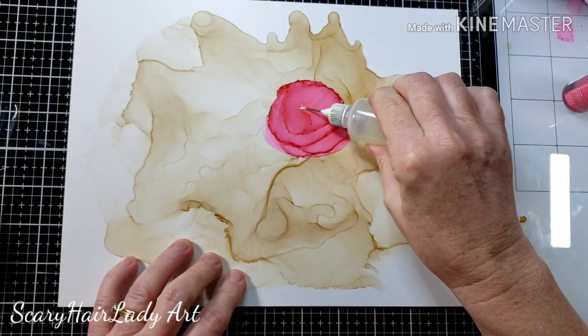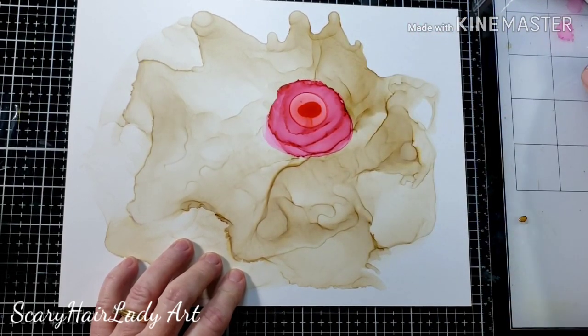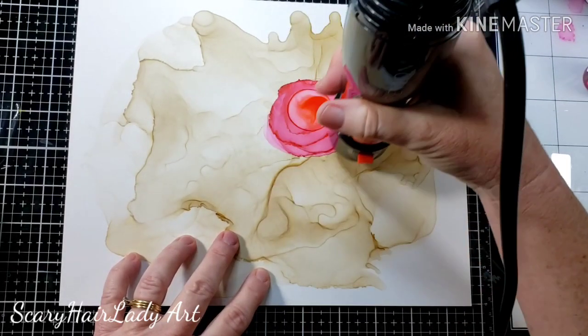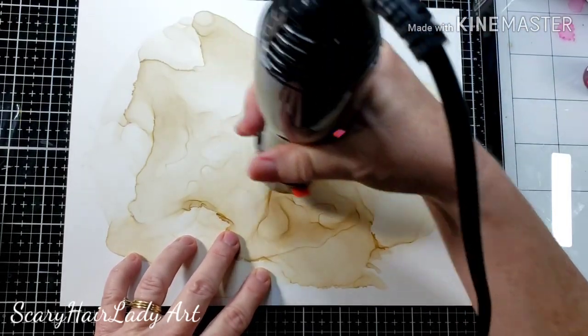As you can see, the center just didn't really do much. I like the outside but not the center, so I'm just adding a little more alcohol and a little more ink to hopefully get that to work out really well. I just kind of continue the same blowing technique that I've been doing on the other part of the flower.